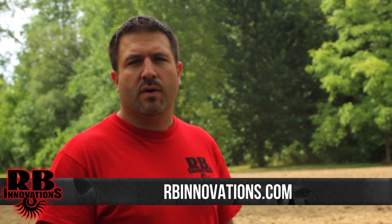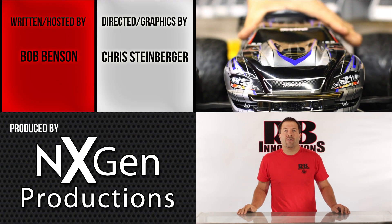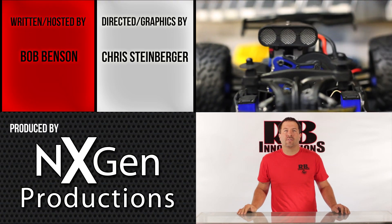You guys saw 144 versus 108 — clearly the Ice Amps blower makes a huge difference. If you have any other questions, visit our website at rbinnovations.com or at facebook.com/rbinnovations. Also follow us on Twitter and subscribe to our YouTube channel. Make sure you check out next week's video of our Ice Amps installation.